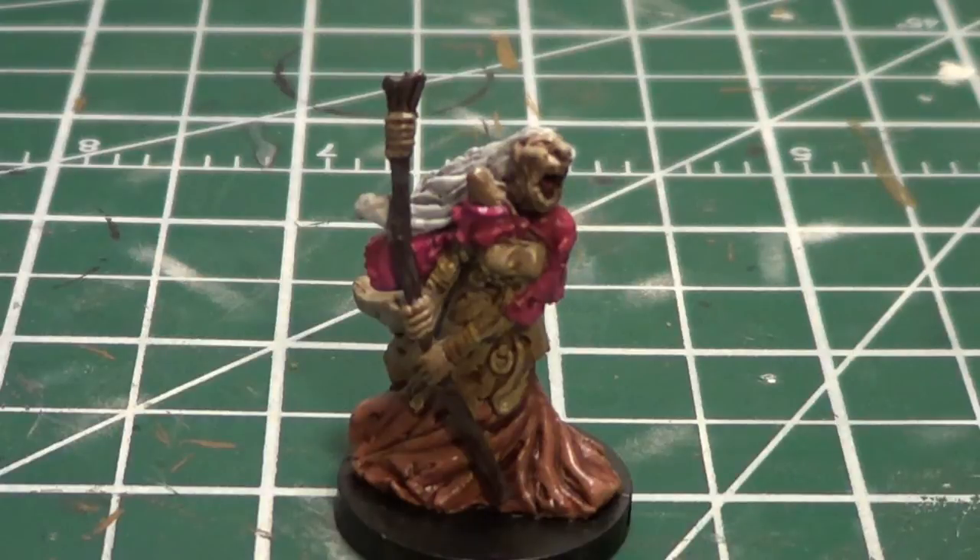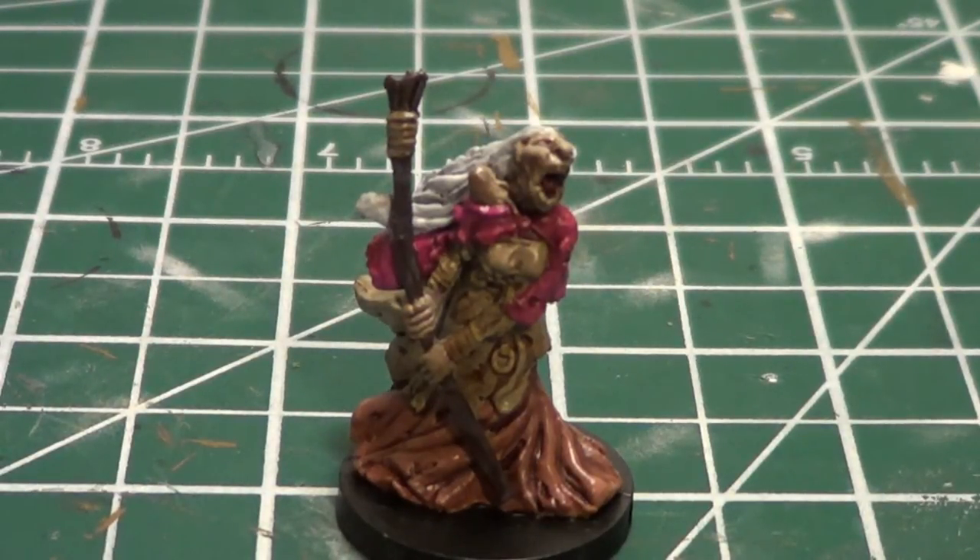Hey everybody. I'm doing another update to the Castle Ravenloft, the Dungeons and Dragons miniature adventure game series that I started quite a while ago. And this is the Howling Hag. For those of you that liked this series, thanks for sticking with the channel. I apologize, but I am going to continue doing these miniatures, throwing them in here and there between my other projects, and continue to complete the Castle Ravenloft series.